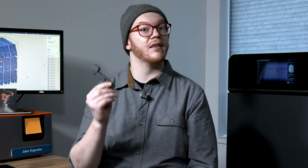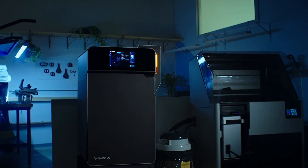Be sure to reach out to a Formlabs sales representative for a sample part and see if the Fuse One can meet your prototyping or production needs. We hope that you're just as excited as we are about the future of SLS printing powered by the Fuse One and Fuse Sift.